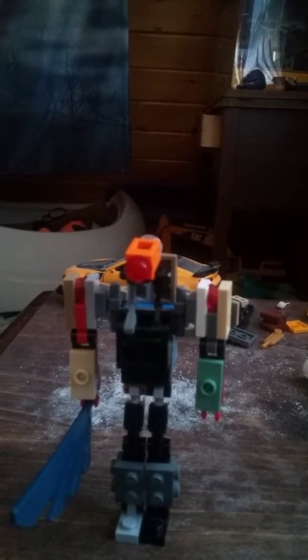As for him holding his weapon, just pop it off and then plug it into his hand. As you can tell, he's not the most balanced figure I've ever made.